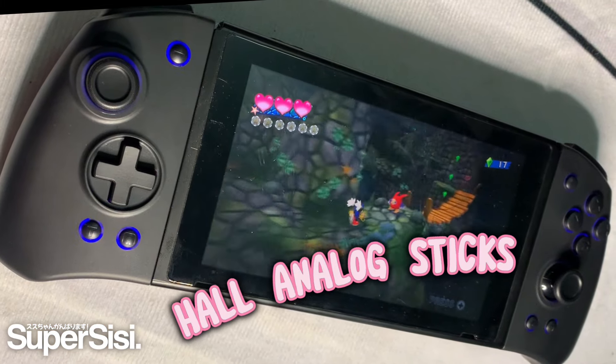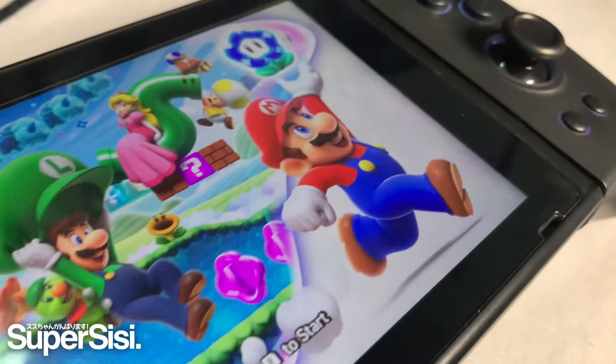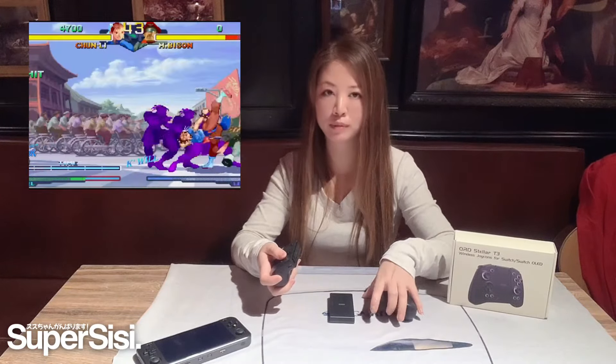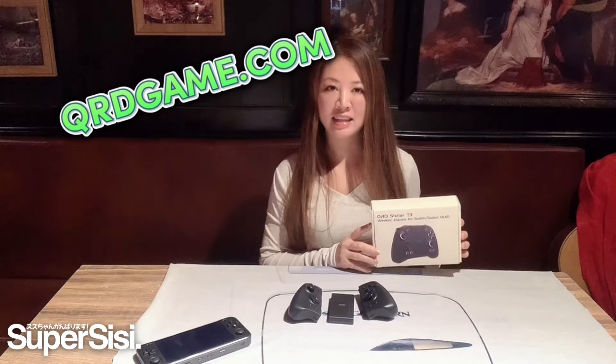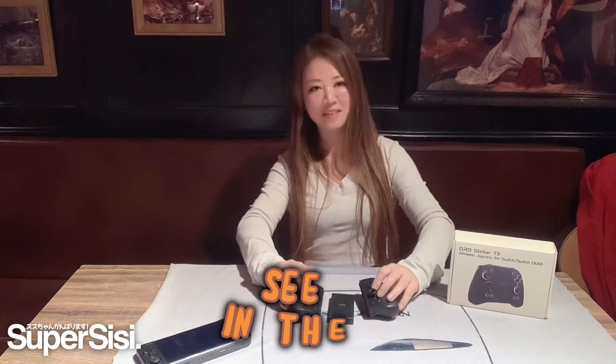This whole controller is very nice for 3D, but the 2D D-pad is amazing. You can play shooting games or fighting games — no problem. It's very, very accurate. You can buy the Stellar T3 from the QHD website right now. Thank you to QHD again for sending this to me. Thank you so much for watching my video today — take care and see you again.